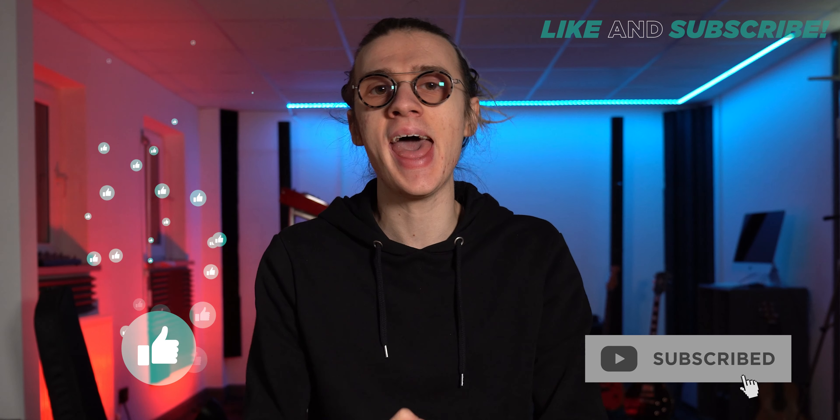If you want to see more product reviews like this one, be sure to like and subscribe to the channel and turn on the notification bell so you don't miss future videos. As always, I've been Ben Rolens — thank you so much for watching and I'll see you in the next one.